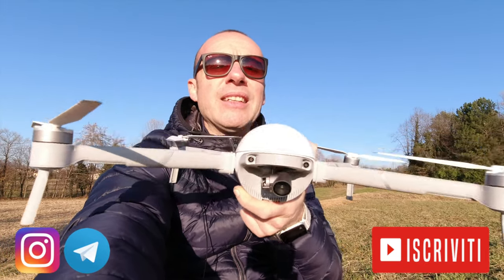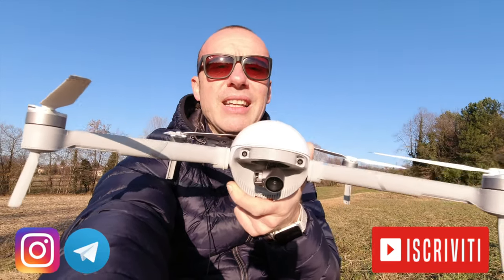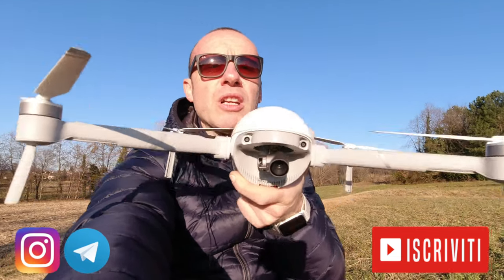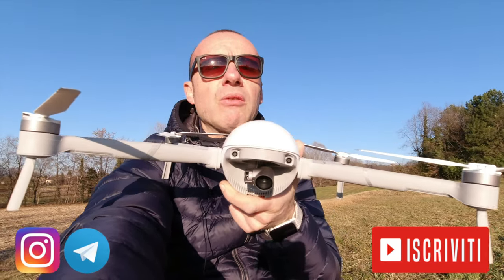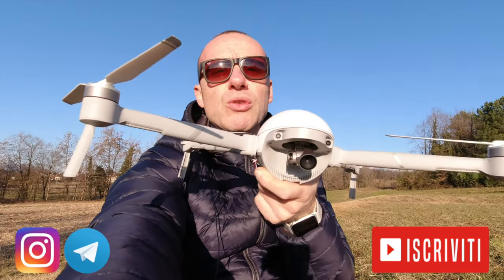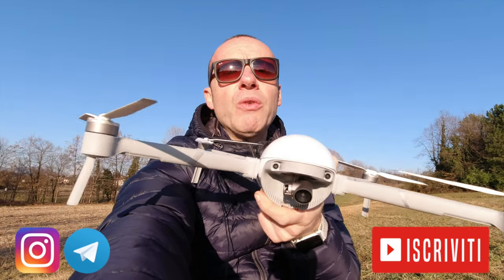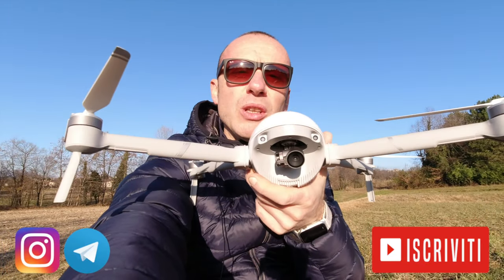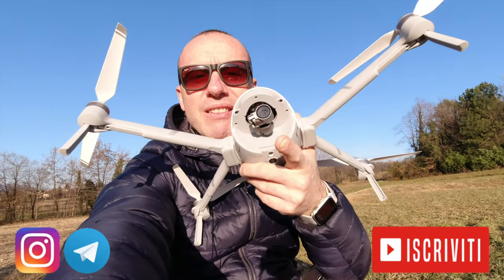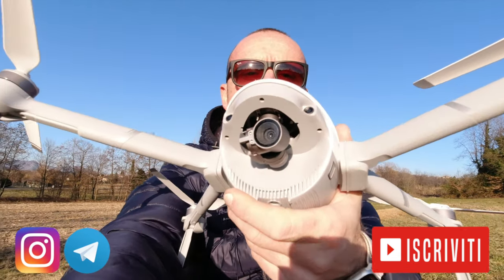Sicuramente diventerà un super drone. Prossimamente arriverà un bel cinematic video, poi magari lo proveremo in un range test e poi vedremo se è preciso nel ritorno a casa. Ragazzi, se questo video sulle funzioni automatiche del Power X vi è piaciuto, lasciate un grosso pollice su, iscrivetevi al canale e attivate le notifiche per non perdere nemmeno un video. Ciao!